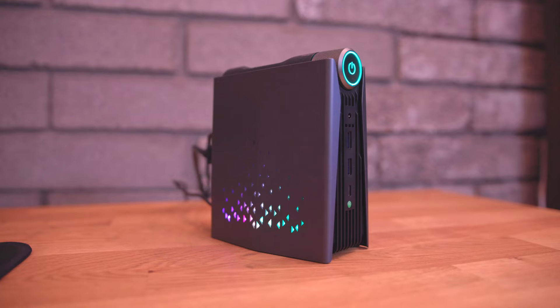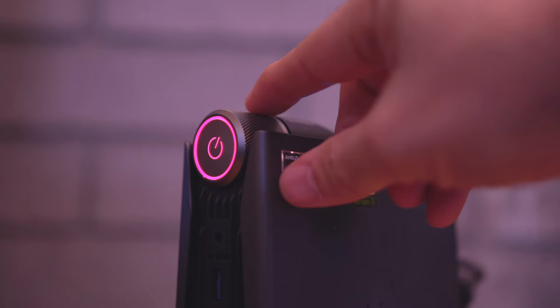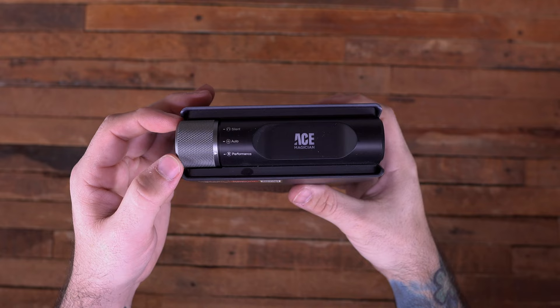As far as the design goes, it's got a pretty sleek design. It's a gray little box with some customizable RGB all around it, and it does have a little knob up at the top that you can use to change the performance mode — there's auto, performance, and silent mode. You can rotate that little knob on the front by the power button to switch between different modes, and you can see that the color of the LED light changes as you rotate it to those different modes.